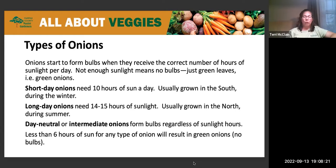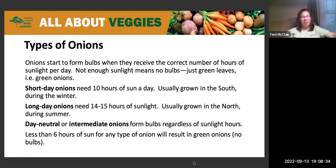I always thought green onions from the grocery store were a totally different thing, but they're just onions that haven't developed bulbs because they didn't have the right amount of sunlight.